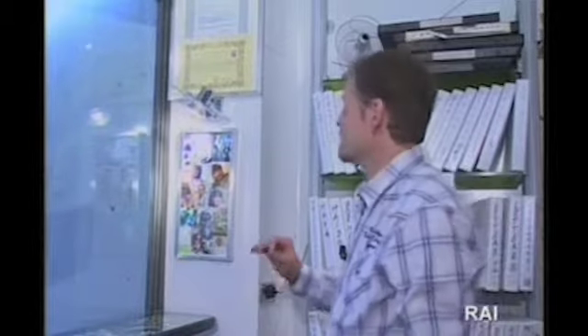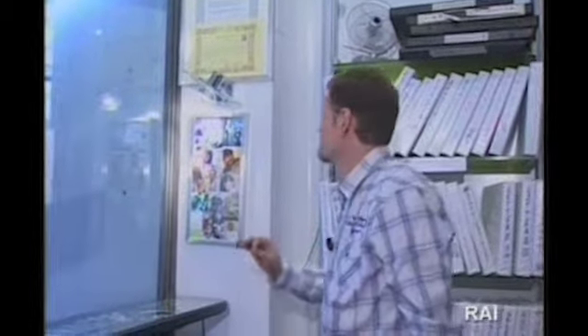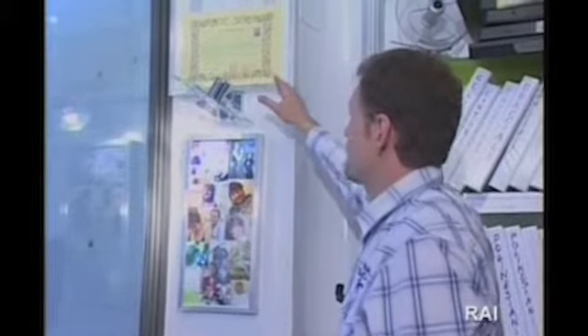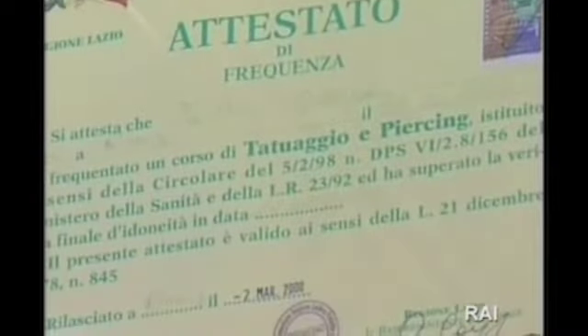Si consiglia sempre, quando si vuole scegliere uno studio di tatuaggi, di scegliere uno studio aperto da tanto tempo e che abbia delle garanzie fondamentali. Quando si va in uno studio di tatuaggi e piercing si deve trovare un attestato che abilita la professione o il nulla osta dell'ASL. Questi sono i due requisiti fondamentali che si devono trovare dentro lo studio di tatuaggi e piercing.